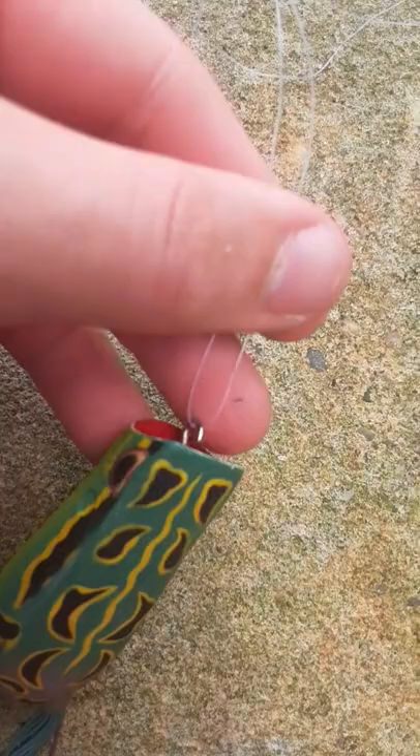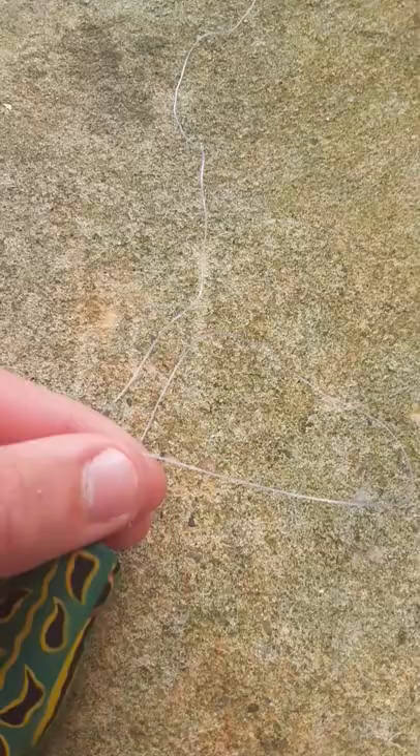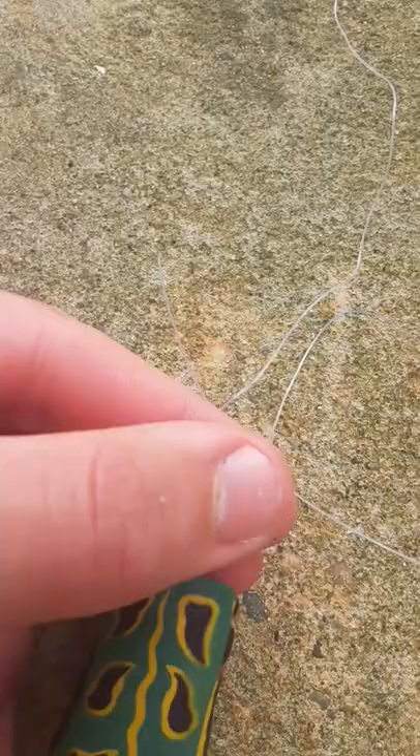Step two: hold the lines together near the base. Step three: take your right side of the line and make a loop with it. Take that line and put it underneath the other line.